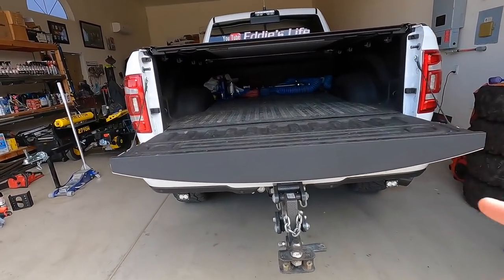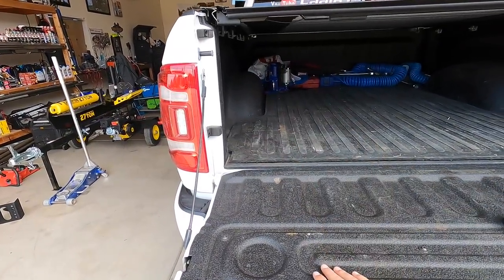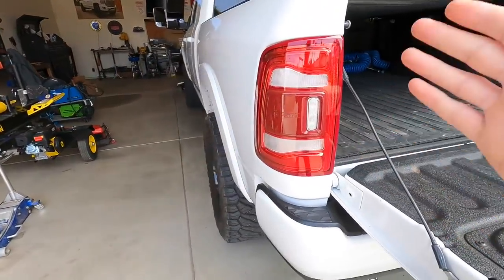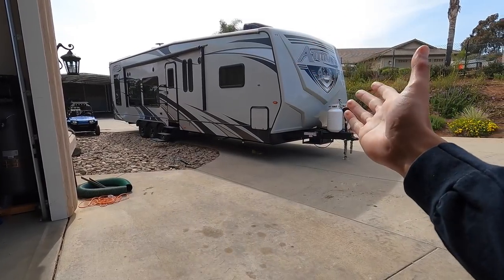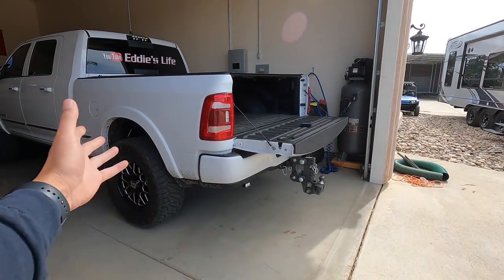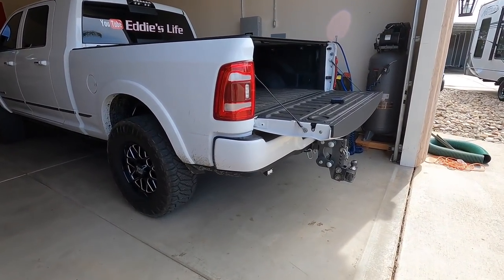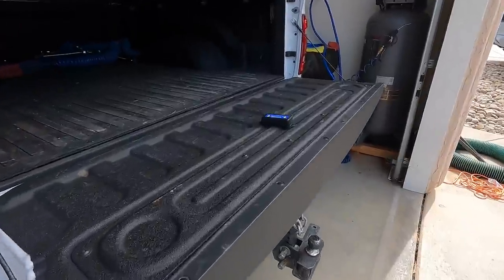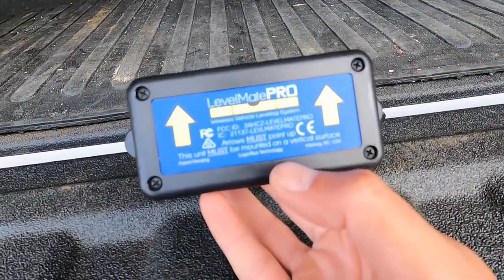What's difficult is you don't want to sit and measure things every time you're towing something. If you're only towing one thing you know, okay — when my bags are at 40, 50, 60, or 20 PSI it's this level. So this device — check it out — it's called the LevelMate Pro.